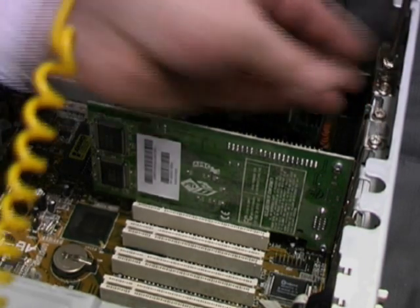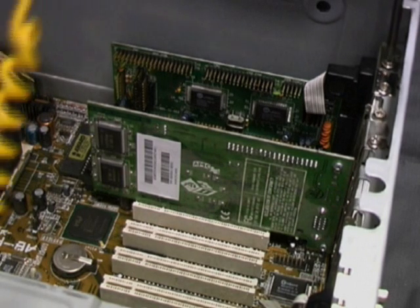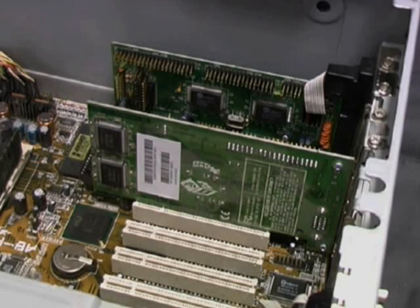Finally, always observe ESD and safety precautions whenever you're changing expansion cards. And remember, they're not hot-swappable — the PC needs to be turned off before you start.